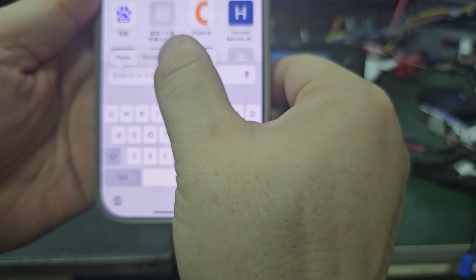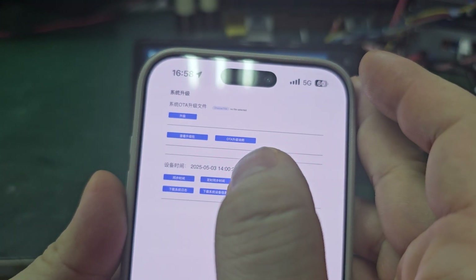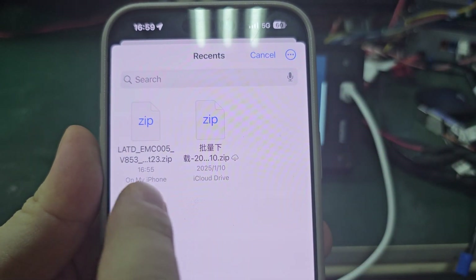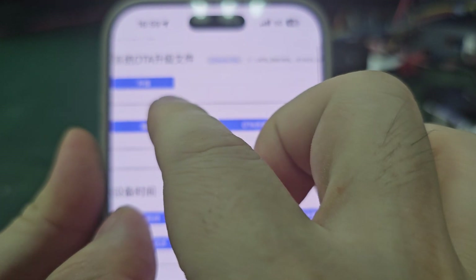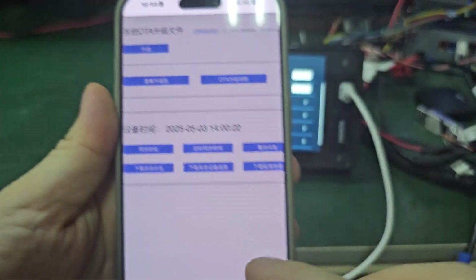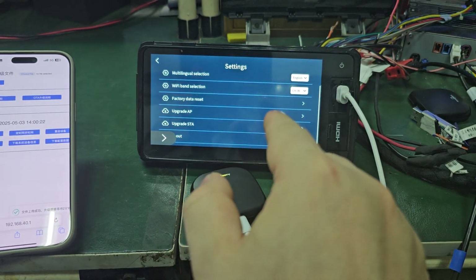In the browser, go to the address. There is a 'choose file' option — choose the file I gave you, press it, and then press Update. It will take about two minutes and then the box will restart.